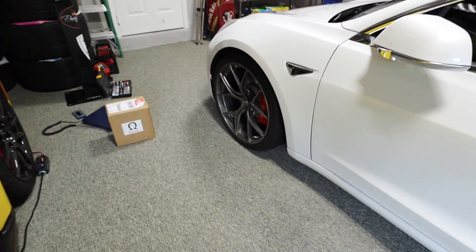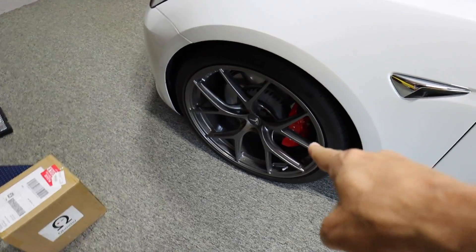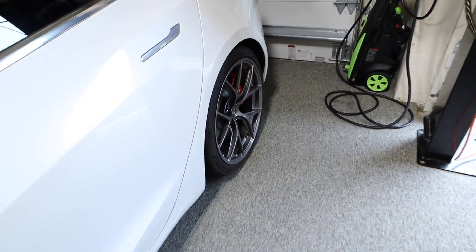Hey everybody, Brooks of Drag Times here. Welcome to the channel. The motto of this video is every pound counts, especially when it comes to racing. I got my Tesla Model 3, and I've been on a weight savings mission recently, installing new lightweight wheels from T Sport Line, which saved about nine pounds per corner.